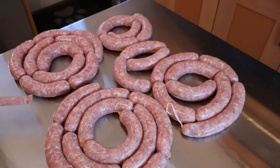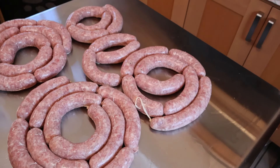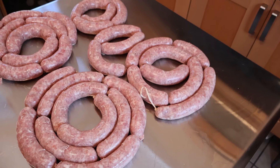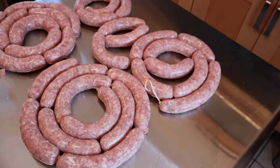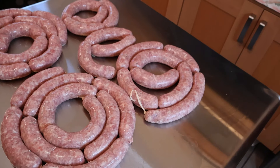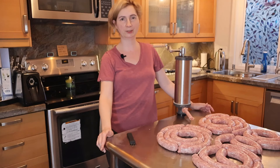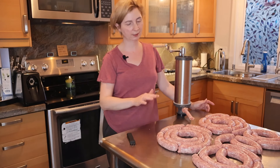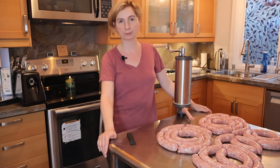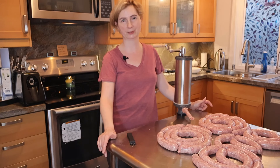So from four and a half kilograms of meat, I got this many sausages. I'm not going to use all of them for Easter — I'll put them into bags and save them. Whenever I want a fried or cooked sausage I can pull them from the freezer and they're good to go. I made tons of sausage for Easter and beyond. Thank you guys for watching — if you liked it, subscribe and I'll see you in the next episode. Bye!